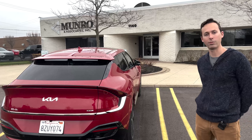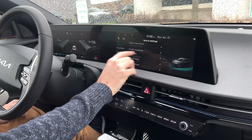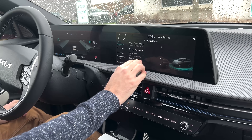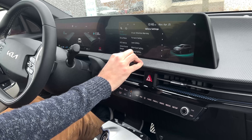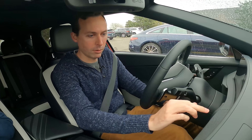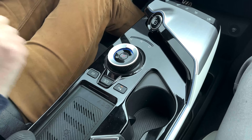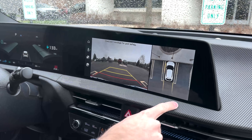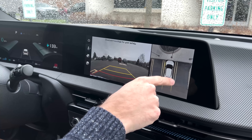That's it from the outside — let's hop in. In the menu, driver assistance has a bunch of different settings you can configure for smart cruise control, speed limit warning, driver attention, and all that kind of stuff. First thing I'll show is the surround viewing camera. Those cameras we saw in the front and rear bumpers and underneath the mirrors stitch together four feeds to create a 360-degree view image.